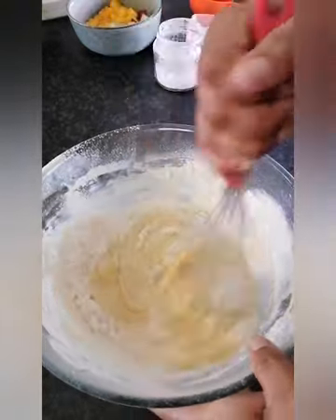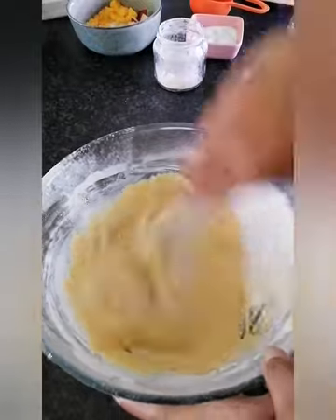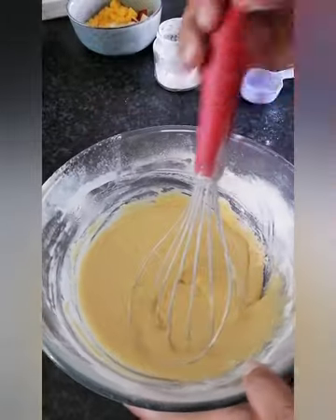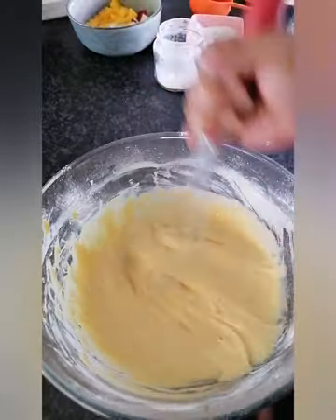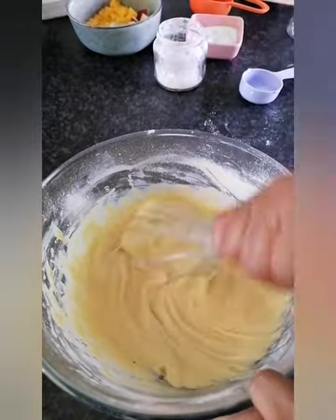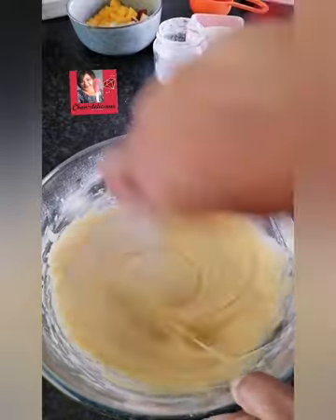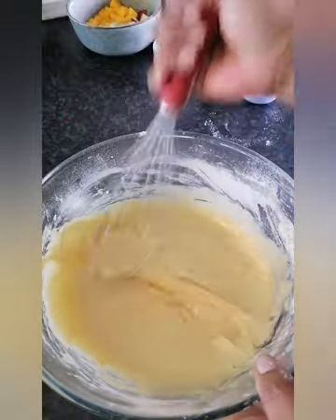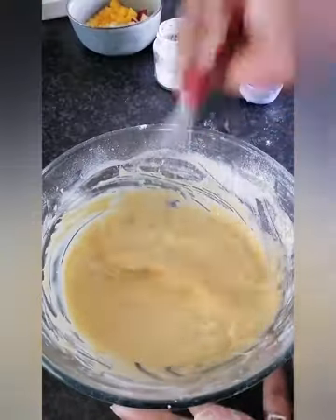Mix it nicely — this is how easy this is! You can make it double if there are more people in your family. I usually double it and get about two baking trays out of it. But today I'm only making one mixture because it's Friday, not Sunday.